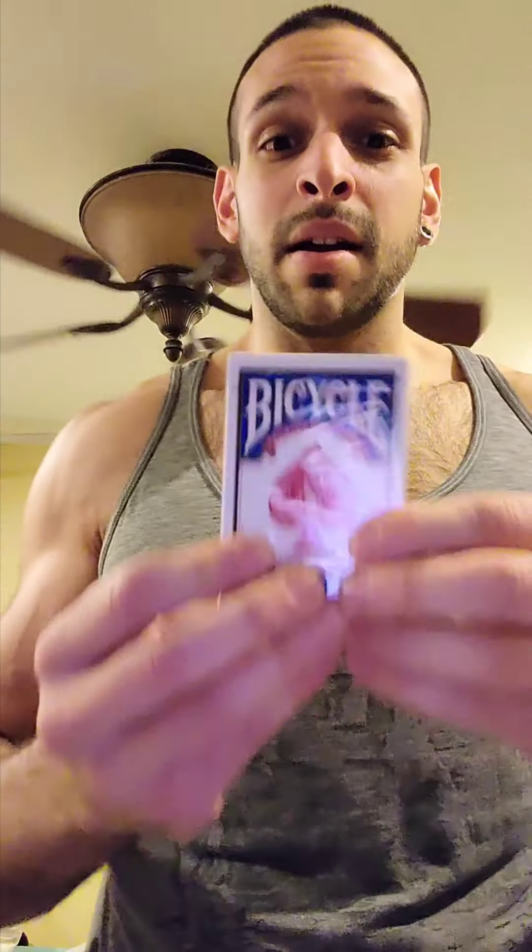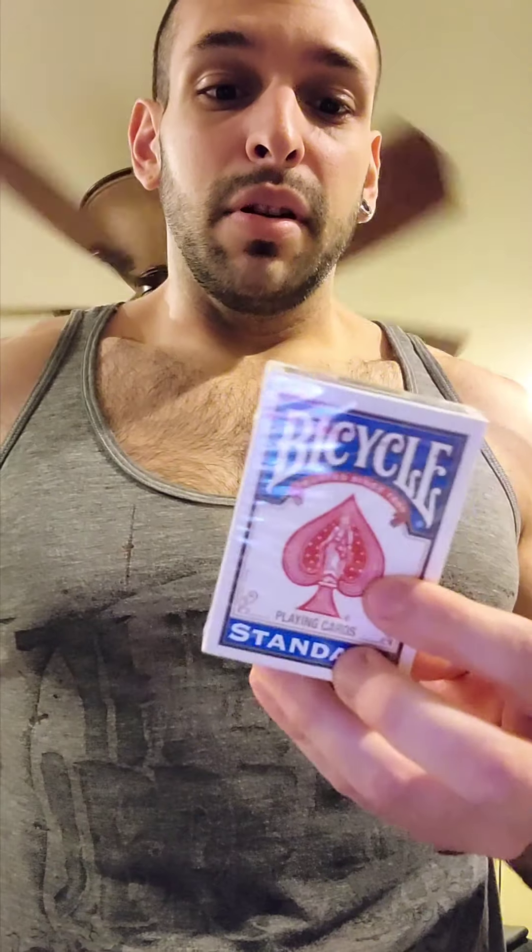Then there are like intermediate ones — most brands consider them intermediate — like Mavericks is a very popular one, this is just one off Amazon. And then you have the more advanced decks, such as Bicycles. These are the gold standard of card tearing and what people try to strive to be able to tear through. So I'm going to do an example with these ones today.